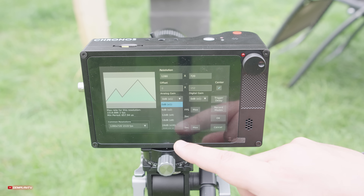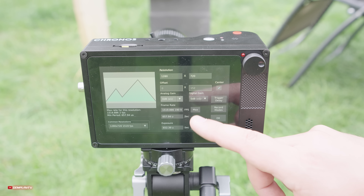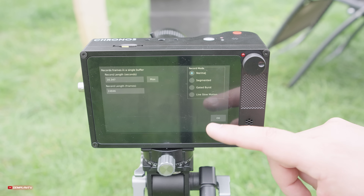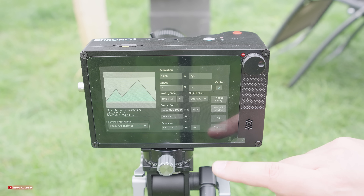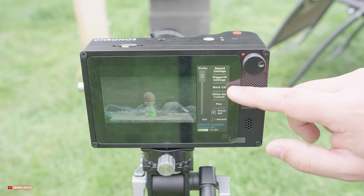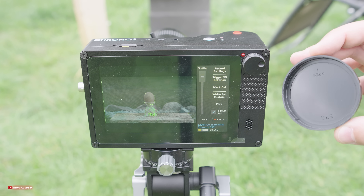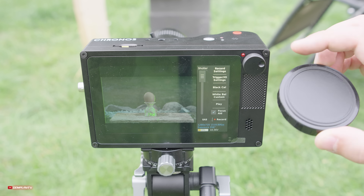Chronos ma bardzo duże zapotrzebowanie na światło, dlatego możemy podbić ISO analogowo albo cyfrowo, natomiast bardzo ostrożnie z tymi opcjami, bo szumy mogą być widoczne. Po każdej zmianie ustawień koniecznie kliknijcie na kalibrację czerni. Zajmuje to dosłownie 5 sekund, a macie pewność, że obraz będzie możliwie jak najlepszy.